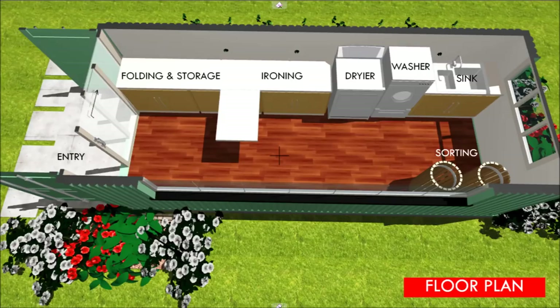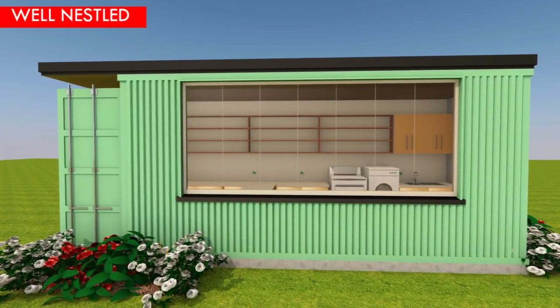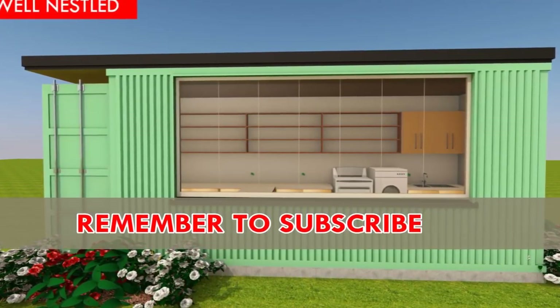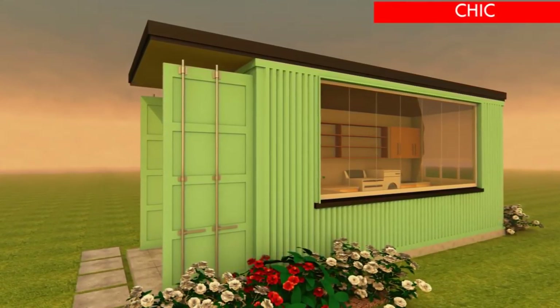We post weekly videos of modern homes designed using shipping containers to suit any family size. Feel free to subscribe to our channel for our inspiring weekly videos on amazing design ideas and shipping container home reviews.